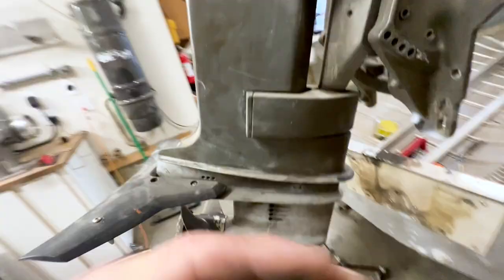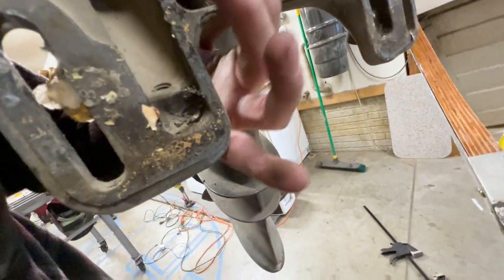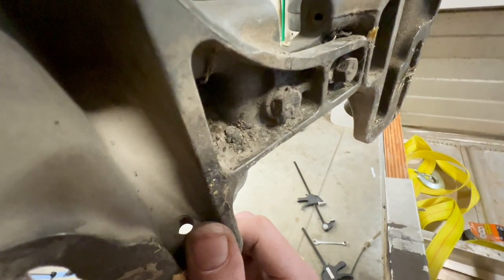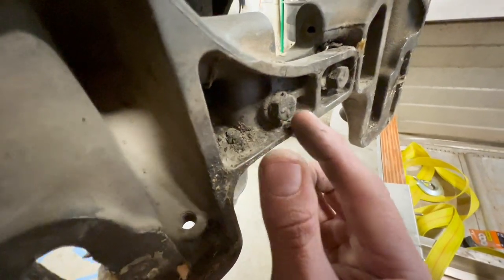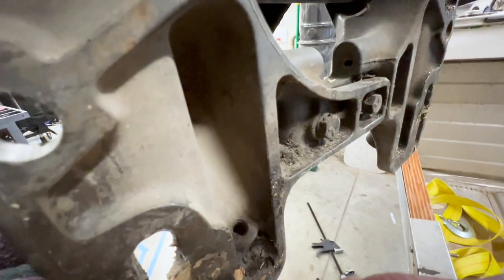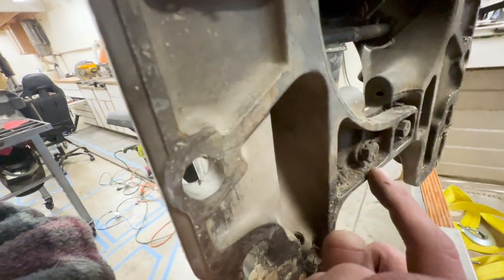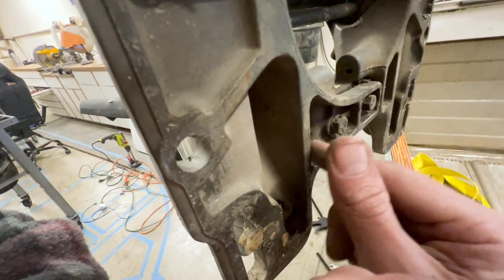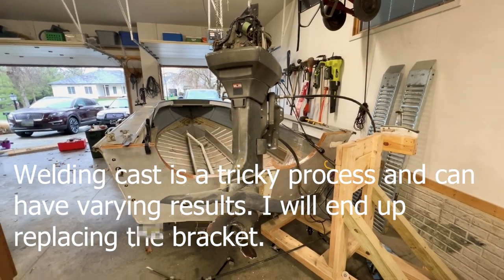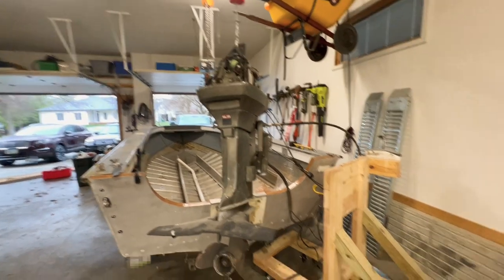After pulling the motor off, it did crack — there's a crack that runs up and connects both sides. I think it may have actually been cracked before and I just didn't notice it. It can certainly be welded, so while it sucks, it's not the end of the world. We can fix this. I'll go ahead and get the motor off the lift and back on its mount.